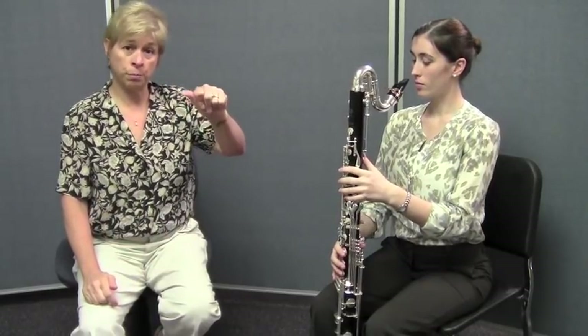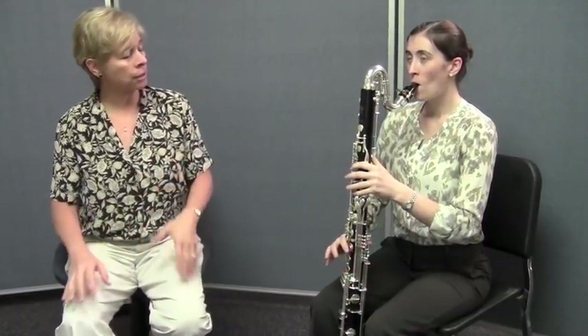She's going to do it for you now, and she's going to change one thing: she's going to use her left thumb to depress the register key on the back of the bass clarinet. Let's go ahead and do that from F to C.